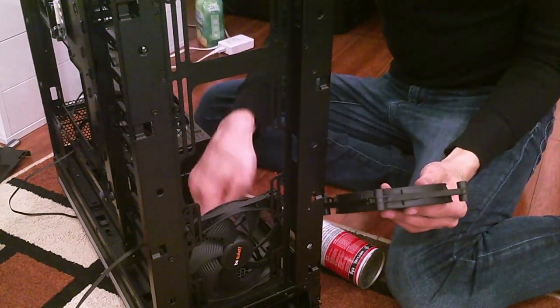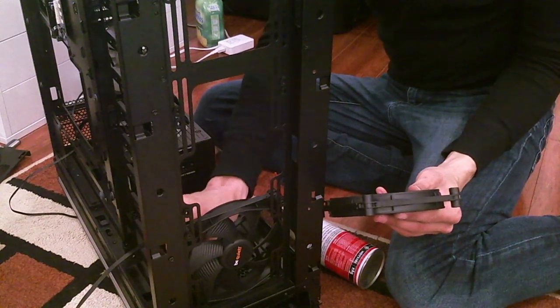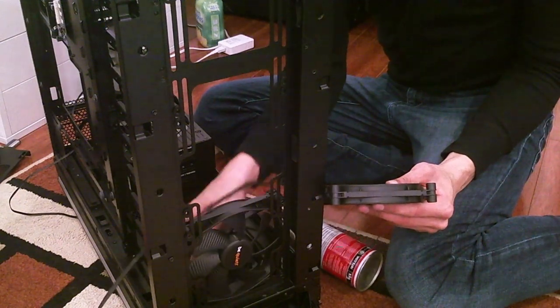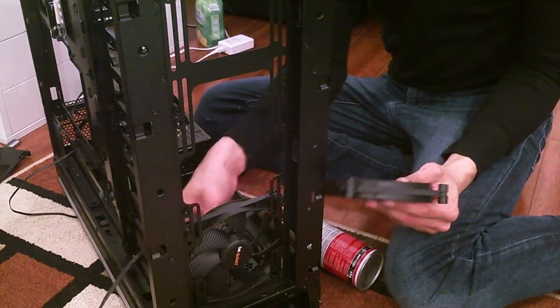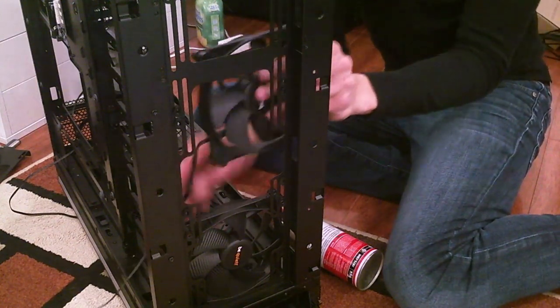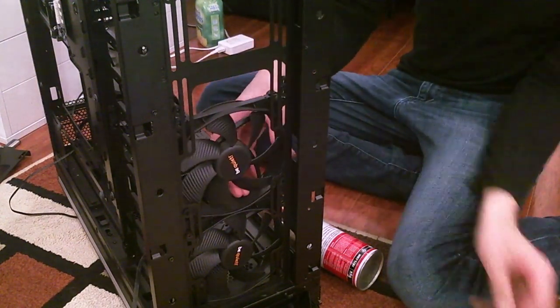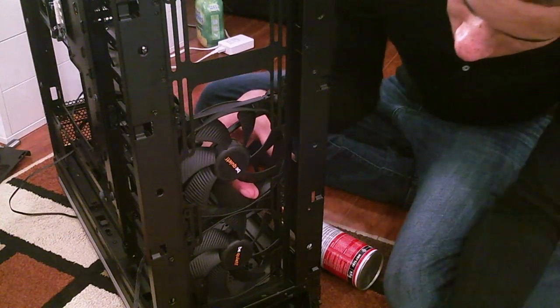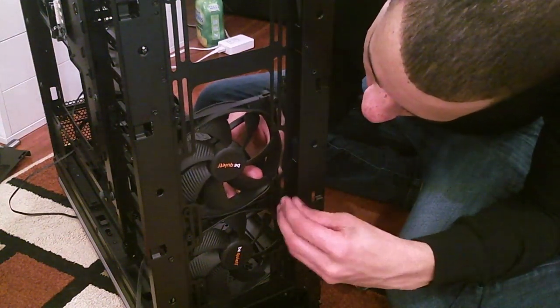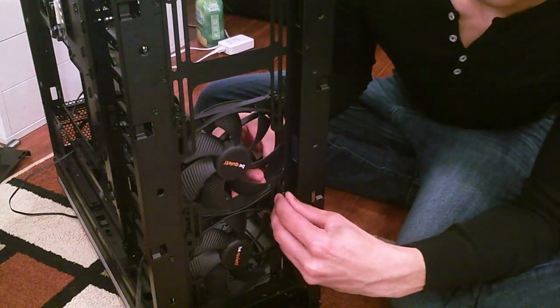There's now a nice routing for all the fan cables through the back, now that I have this properly positioned. Inverting it was a good choice.